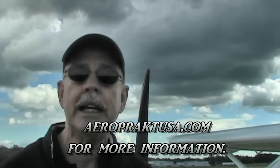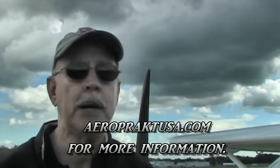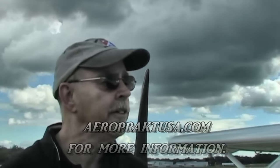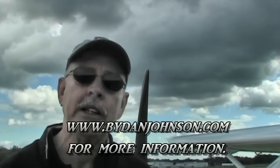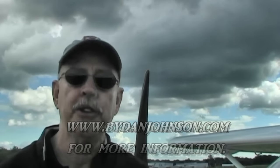More information about the airplane is available at aeropracusa.com — that's the name of the US company. You can also find more about this airplane and all kinds of affordable aircraft at bydanjohnson.com. Thanks for joining us here at the Midwest LSA Expo for this video pilot report on the Aeroprac A22.